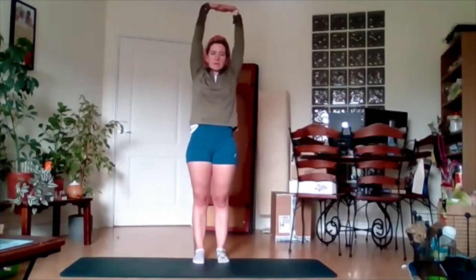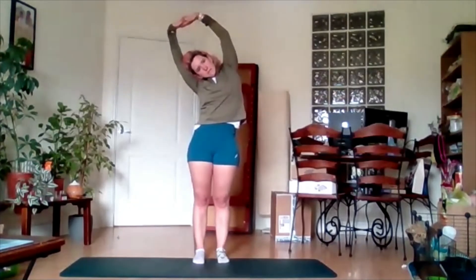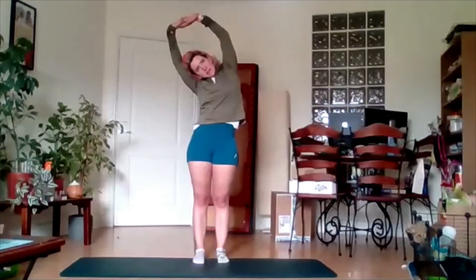Back to centre, and out to the opposite side. Again, just as far as you can — feel that stretch down the side. Back to centre, let it go. And you're done! Well done.